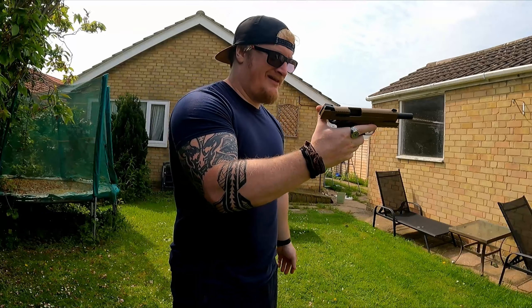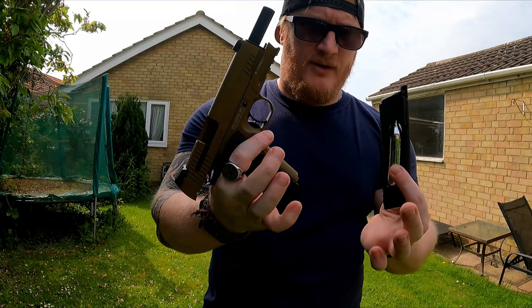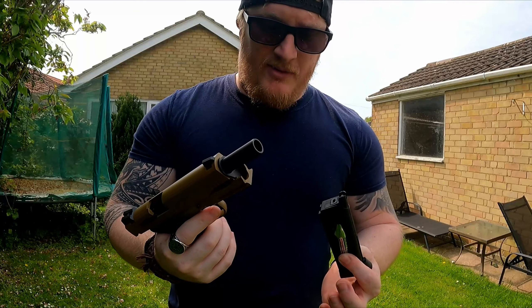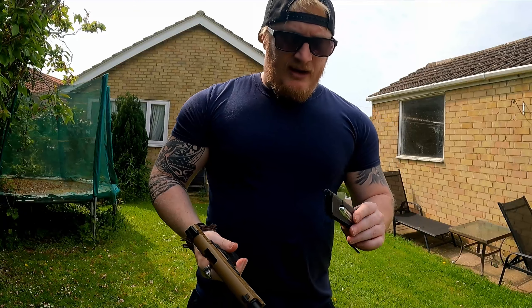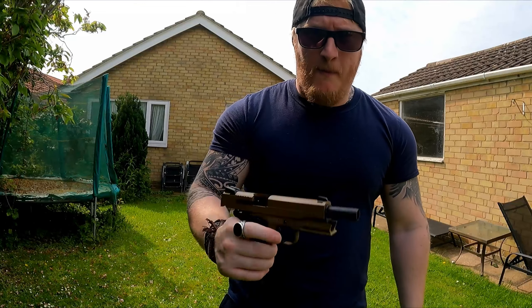All right guys, there you have it — the SIG Sauer 1911 Emperor Scorpion. Hope you've enjoyed it. Let me know your thoughts and feelings down below, and any other guns you want me to test out. Like and subscribe and I'll catch you in the next one — peace!